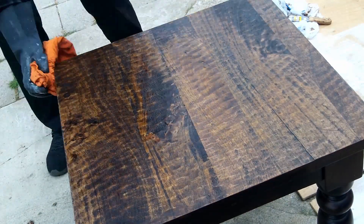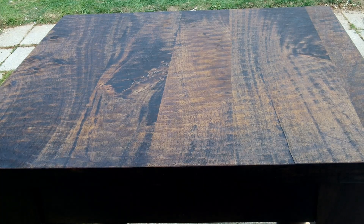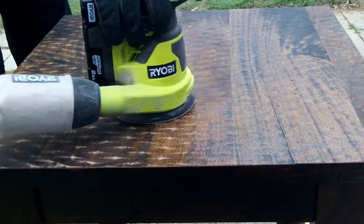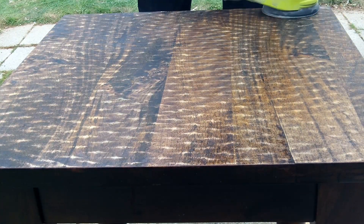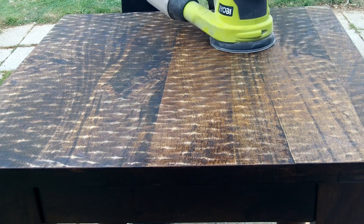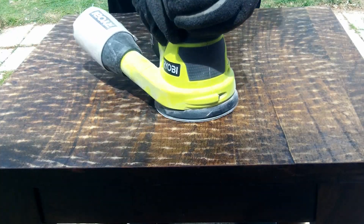It looks really good and I honestly thought I had most of the stripper off. But I did not wait for it to completely dry, so it started caking residue on my random orbital sander. I'm using 80 grit sandpaper to smooth it out and remove the rest of the stain from the wood, but it's not working very well — you're going to see how much it's caking on.